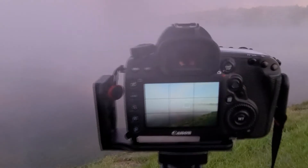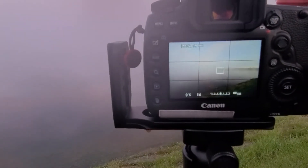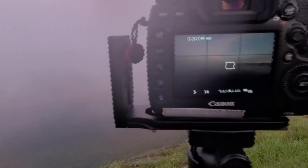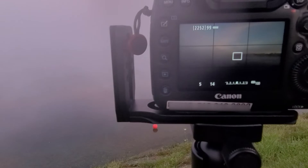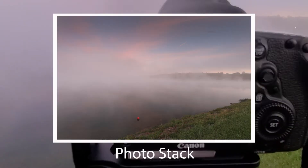We're going to photo stack this. What I mean by that is I took a picture where the foreground is pretty good. Now let's reduce the shutter speed — that was at a sixth of a second. You can see the colors in the sky starting to pop, so let's go right about there. The sun's about ready to rise.